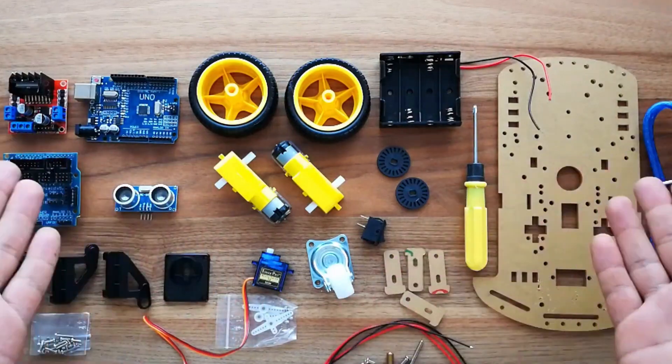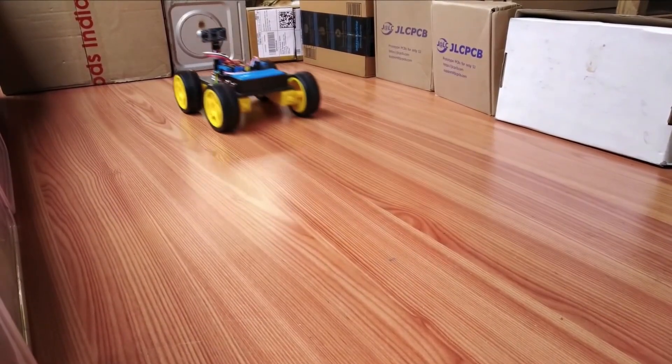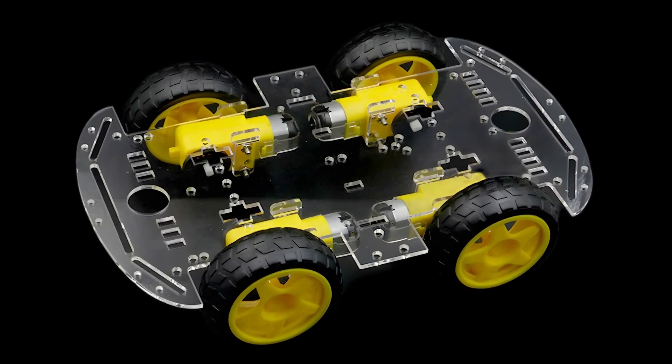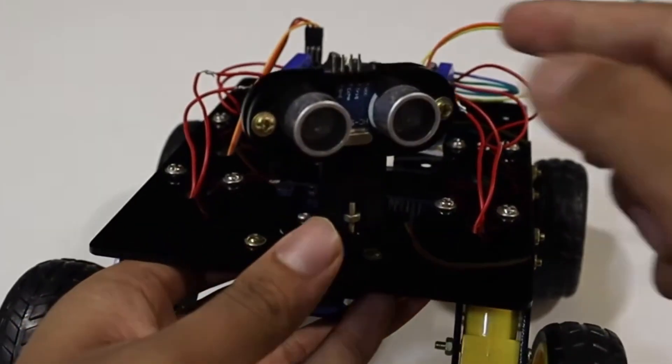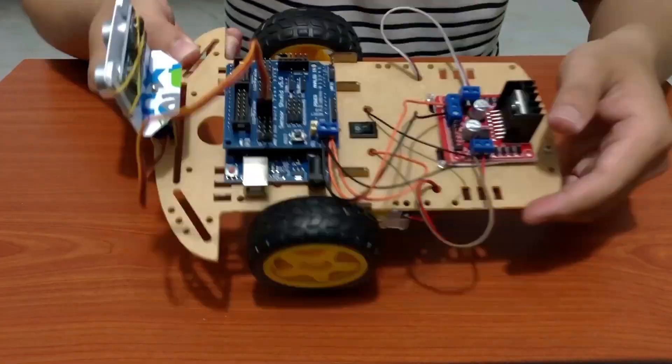With these components, you're not just building a robot — you're creating an intelligent machine that can think and move on its own. First, we'll build the chassis, the skeleton that gives our robot its structure and strength. Then, we'll carefully wire up the motor driver, ultrasonic sensor, and microcontroller, connecting the brain, eyes, and muscles of our machine.